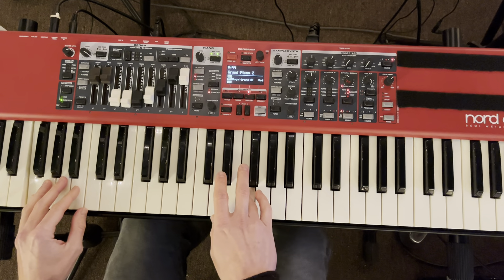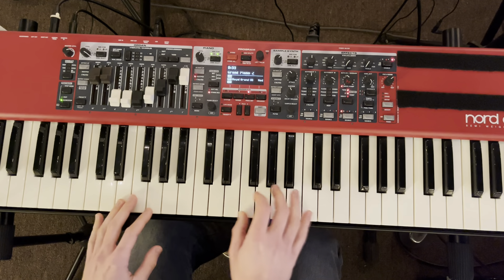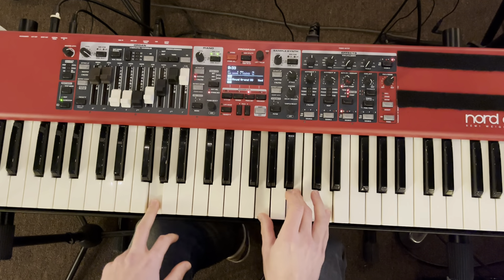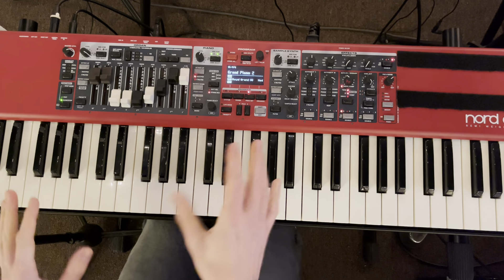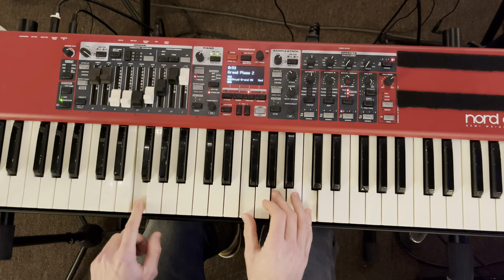Now, once we get to the pre-chorus — I guess you'd say that part — we have C, one, two minor, four to five. We're going to start thinking of things in numbers because once we key change to the key of D, we're going to want to think about these chords in terms of numbers. So pre-chorus again: one, two minor, four, five.